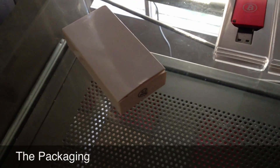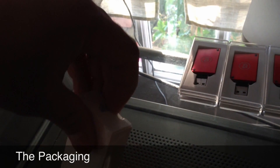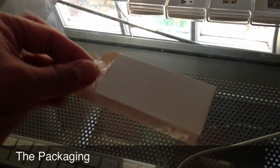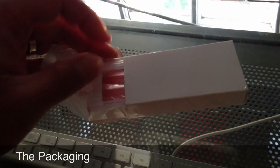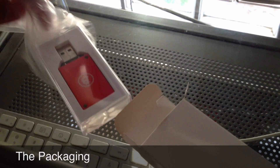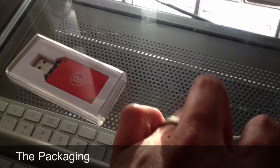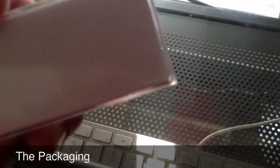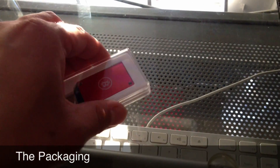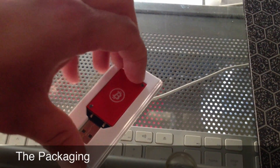I unboxed most of them. I only have one left to unbox. Let me open this so you can see what it looks like on the inside. I didn't want to bore you with me unboxing all six block eruptors. I'll take it out of the box. It's wrapped in plastic.